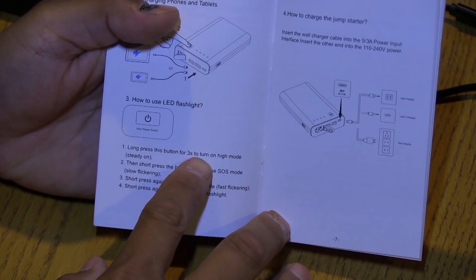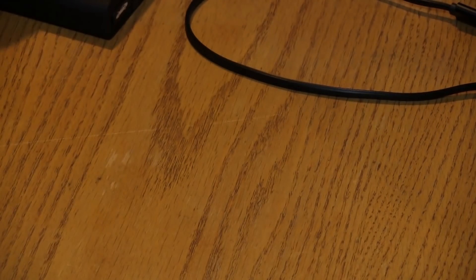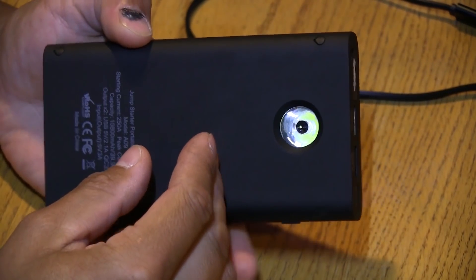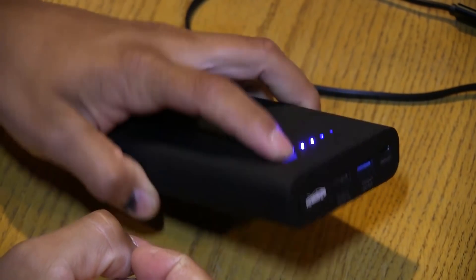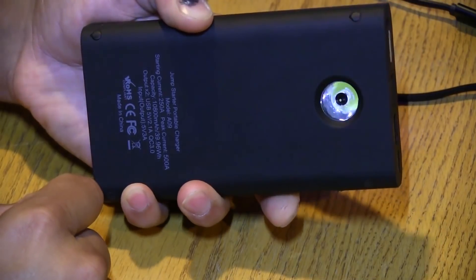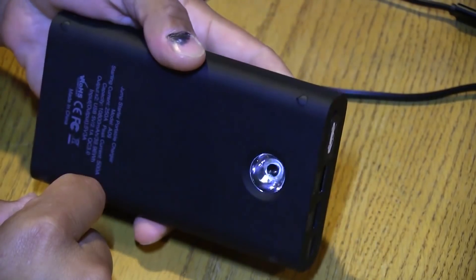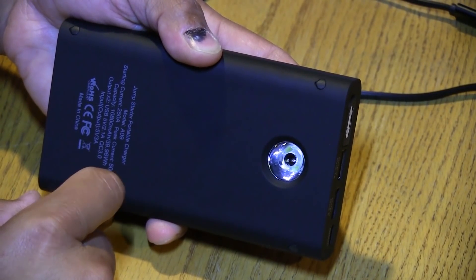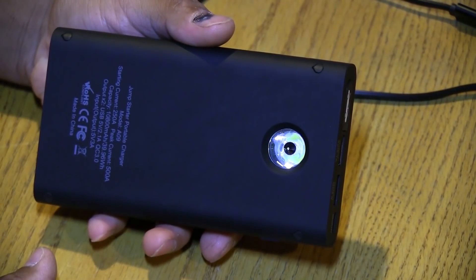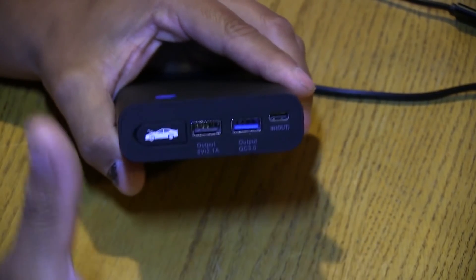Another issue: the instructions say to long-press this button for three seconds to turn on the LED flashlight in high mode. Let's see if that works. I power up the unit, the LEDs are on, I hold the button for more than three seconds — no light. I turn the switch off, try again, hold for at least three seconds — it doesn't work. So the flashlight doesn't work and that USB port doesn't work. Are they related? I have no idea.